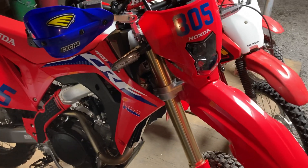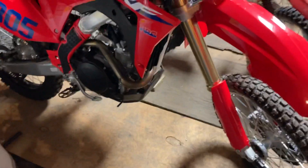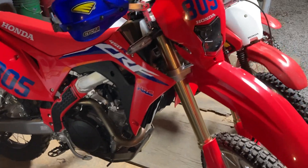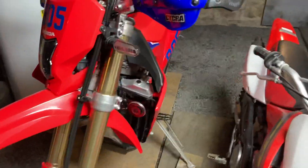Hey guys, quick update on the 2021 CRF450RL. Still haven't even ridden it yet because there's two feet of snow on the ground, but I did put some stuff on it like I said I was going to.